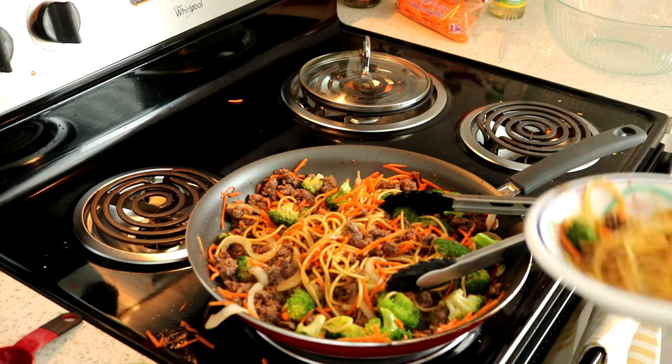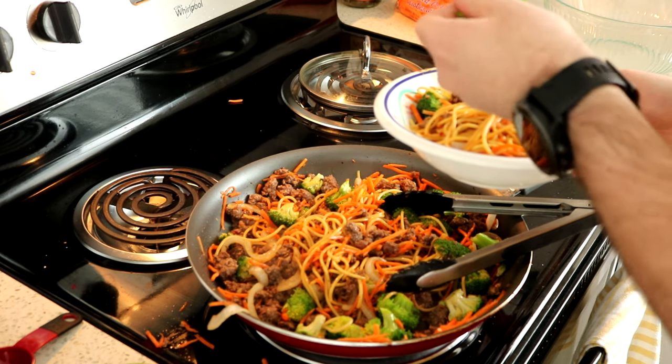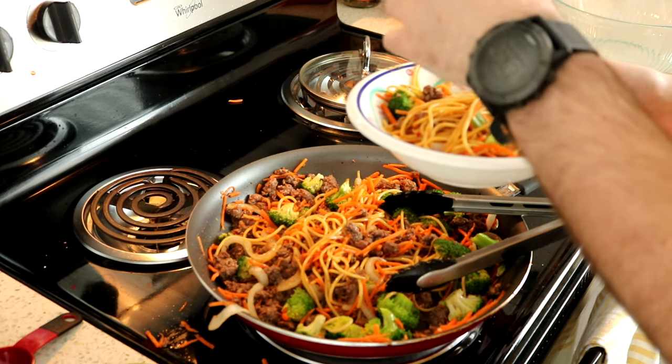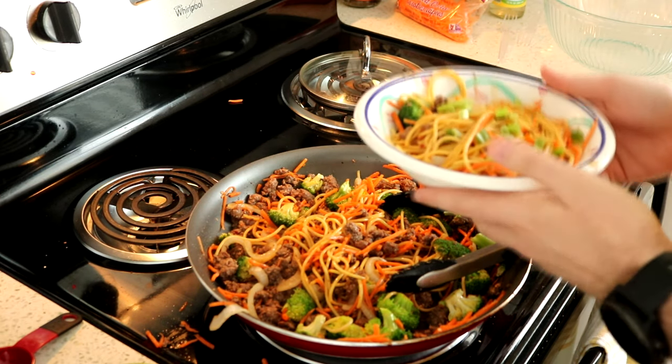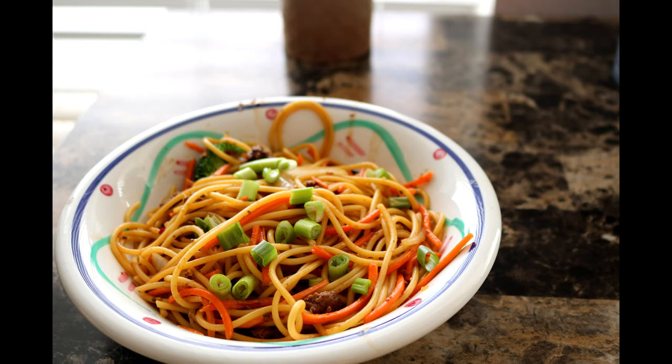Thank you so very much for continuing to tune in every week to Billy's Bites. If you liked this dish or any of the other dishes I've made, all the recipes can be found in Google Drive at the link below, as well as my email address for the show. Feel free to reach out with questions, comments, ideas, whatever you really want. Thank you very much again, and I will see you next week.